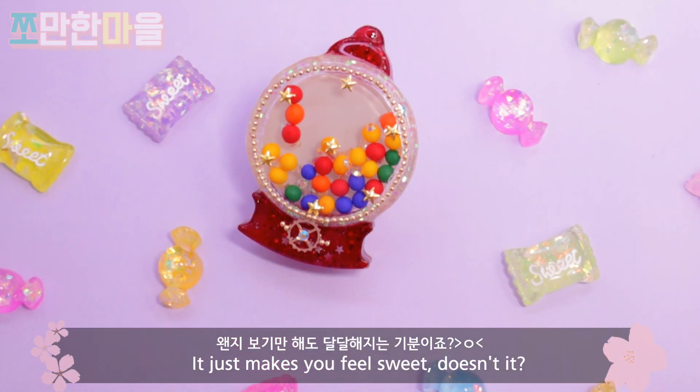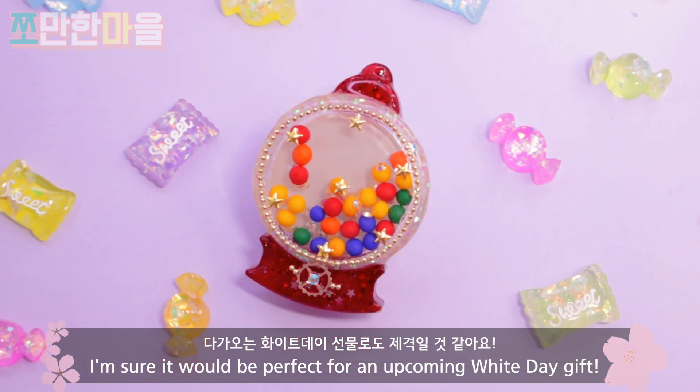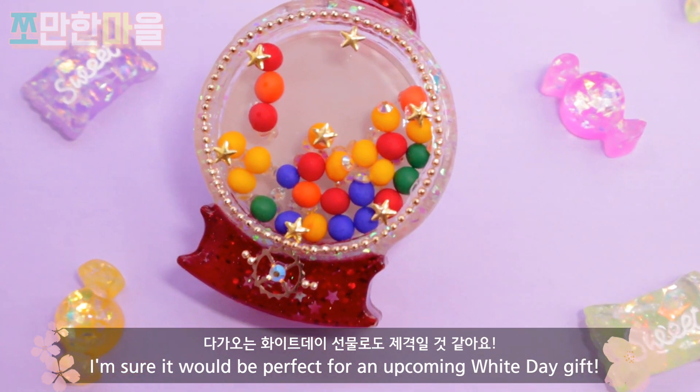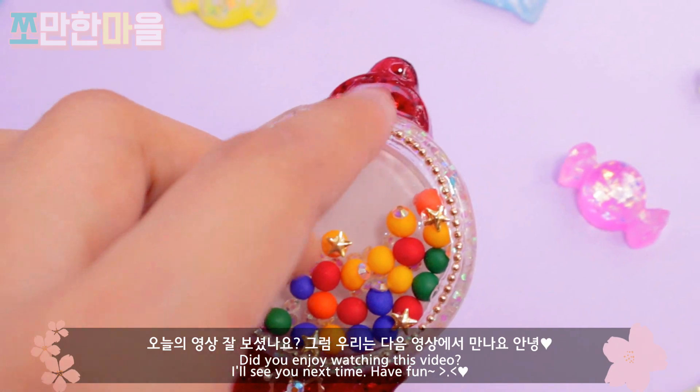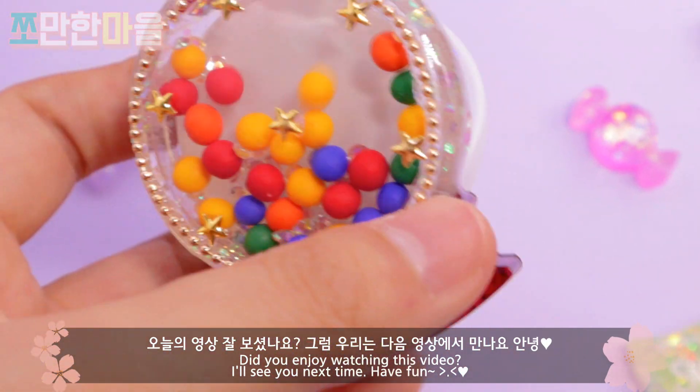왠지 보기만 해도 달달해지는 기분이죠? 다가오는 화이트데이 선물로도 제격일 것 같아요. 오늘의 영상 잘 보셨나요? 그럼 우리는 다음 영상에서 만나요. 안녕!